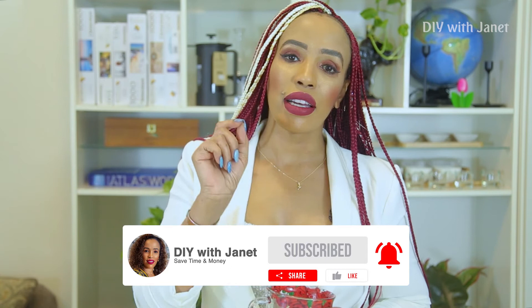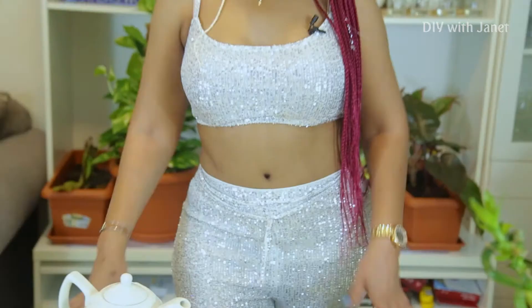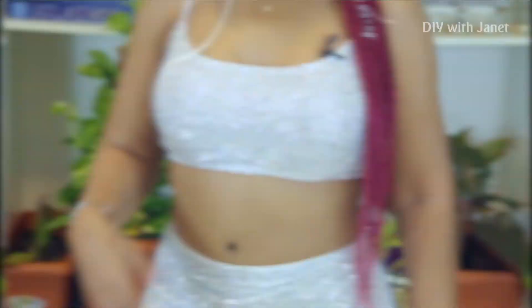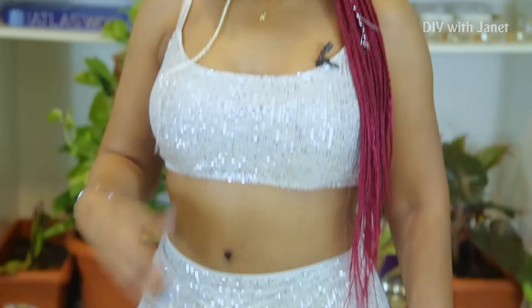Voila — this is my flat tummy. Tell me what you think! My secret ingredients are what I told you: cayenne pepper, lemon, and green tea — that's all you need. I know people use other ingredients but this has worked for me and for many of my friends. Please try it and let me know in the comments below. Please subscribe to my channel, share with your friends, like, and I'll see you on the next episode.